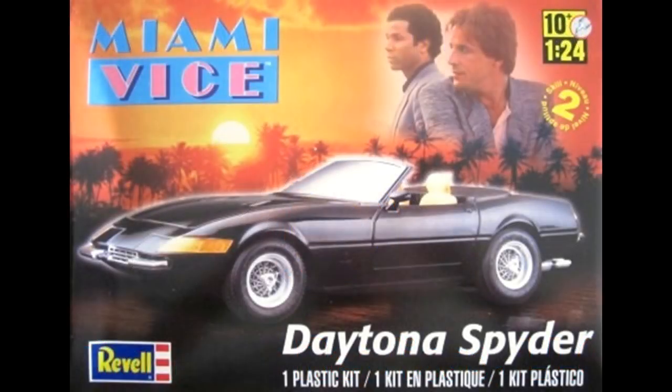This review covers the Miami Vice Daytona Spyder. It's a Revell model kit number 85-4917. It's been issued and reissued, and it's still widely available. It's a 1/24 scale kit and has a level 2, or intermediate, builder's rating.